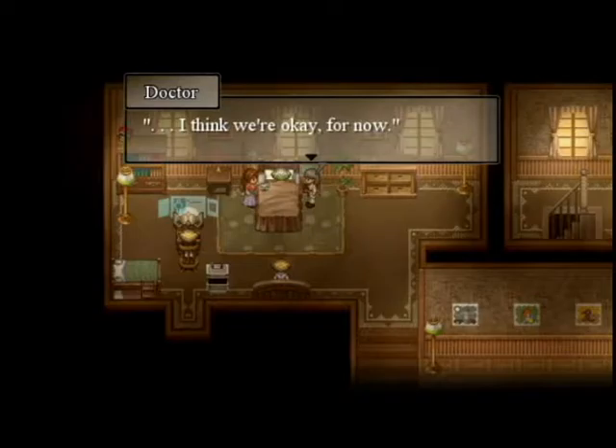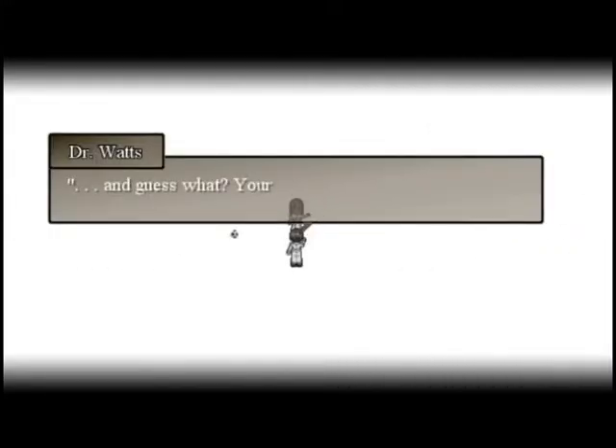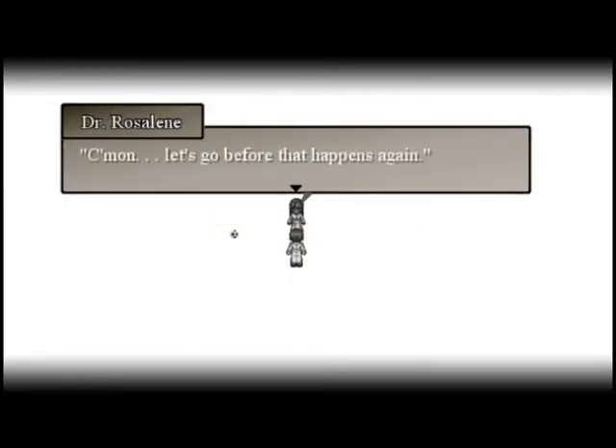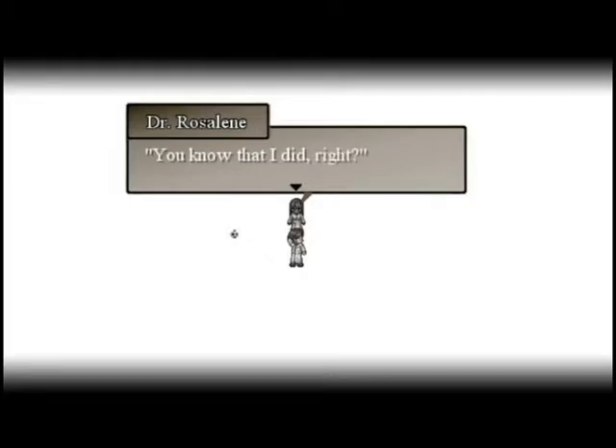Oh boy. Oh, is everything okay now? Doctor? I think we're okay for now. Good, oh my goodness — it's turning back to normal. It's still kind of creepy though. And guess what — your carrot cake sucks. Wait a minute... Yeah, and at the last Christmas party you— Come on, let's go before that happens again. You know that I didn't mean to call you a moron, right? You know that I did, right?